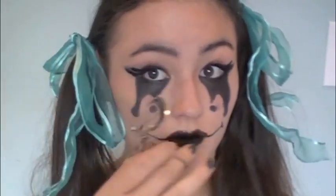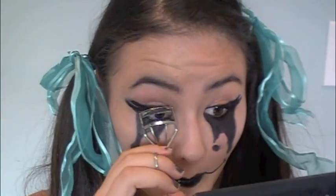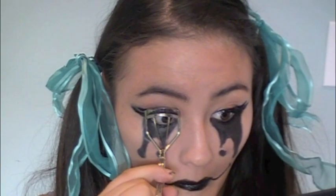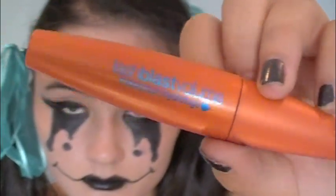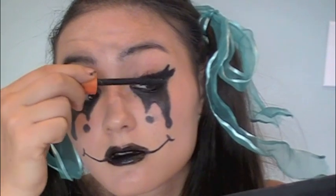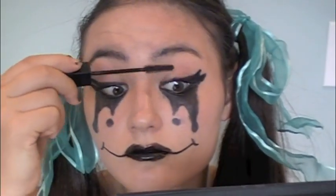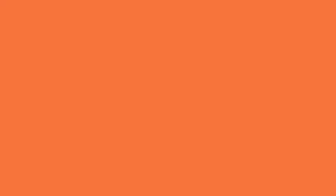And then I'm going to take my eyelash curler once my eyeliner is all dry, and I'm going to start curling my lashes. Then I'm going to take my CoverGirl Lash Blast Volume Waterproof and apply this all over my eyelashes. You can apply false lashes if you want to. Then I'm taking my Maybelline Lash Stiletto, which makes my eyelashes super long, and I'm going to apply this on my eyelashes. And that's the finished makeup.